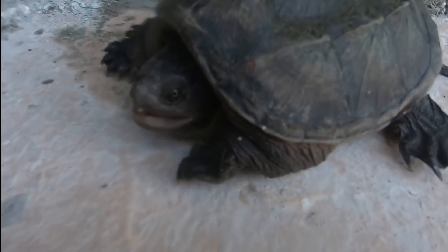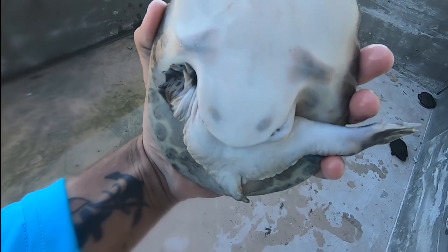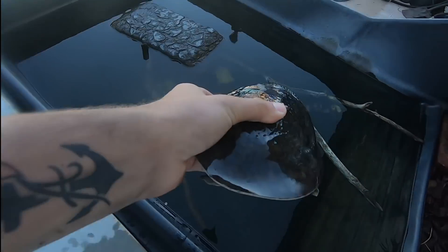This guy is mean. He's mean, but he's cool. He met a soft shell. You have no algae on you at all actually — look at that little soft shell belly. I had you since you were the size of a quarter. There you go, buddy.